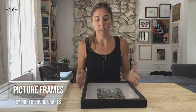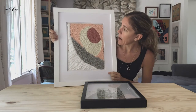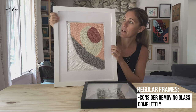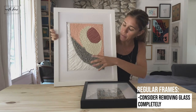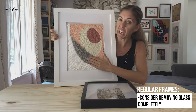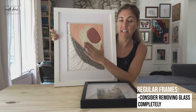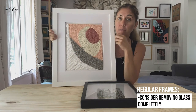A word about picture frames: if you want to frame your piece in a mat it looks wonderful, I highly recommend it. This is a regular picture frame — you can see the mat is right next to the frame, so there's not a lot of room between your piece and the glass. For this one, because it was nice and bulky and really big on the back, it smushed up against the glass and just didn't look good — it looked like smushed yarn. So I just took the glass out completely and I think it looks really good.